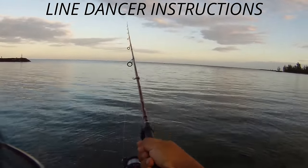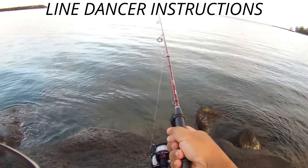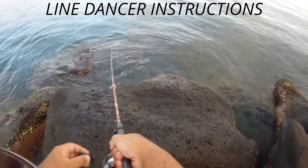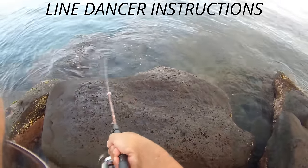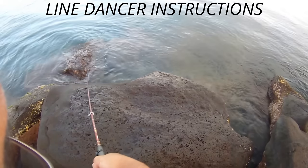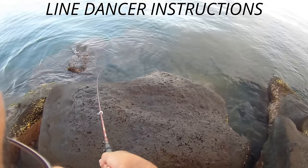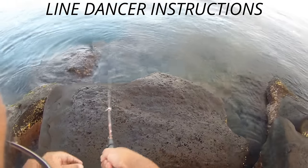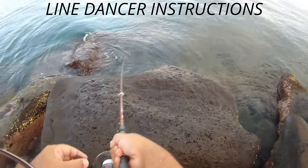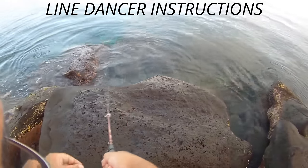Then you want to put the line through the hook of the line dancer, and reel it in slow — you don't have to do it fast. You can actually feel the vibrations and the undulation produced by the line dancer go through the line and into the lure itself. And because there's not much slack in the line, it's great hooking potential as soon as you get a hookup.